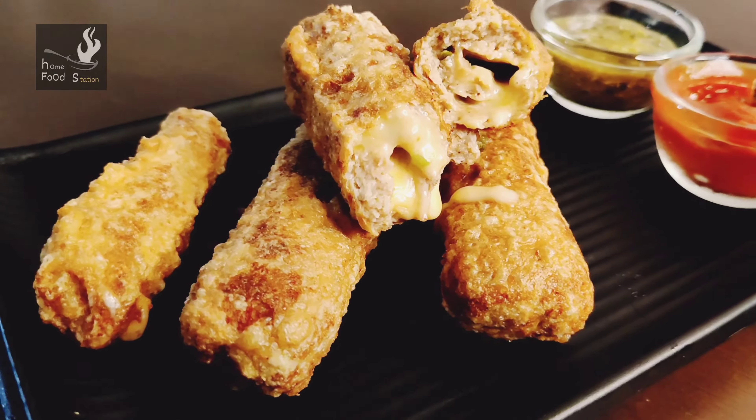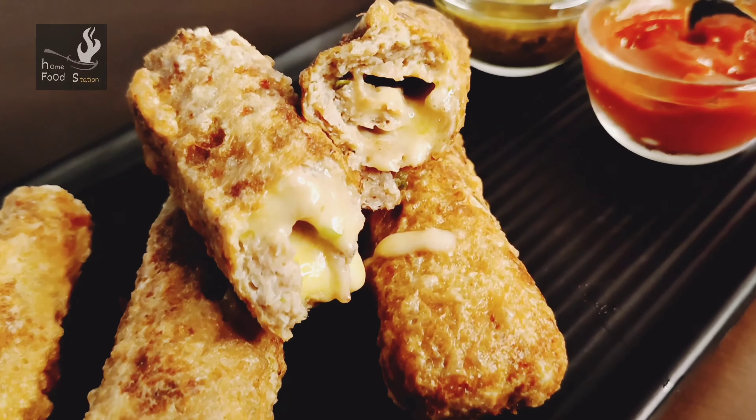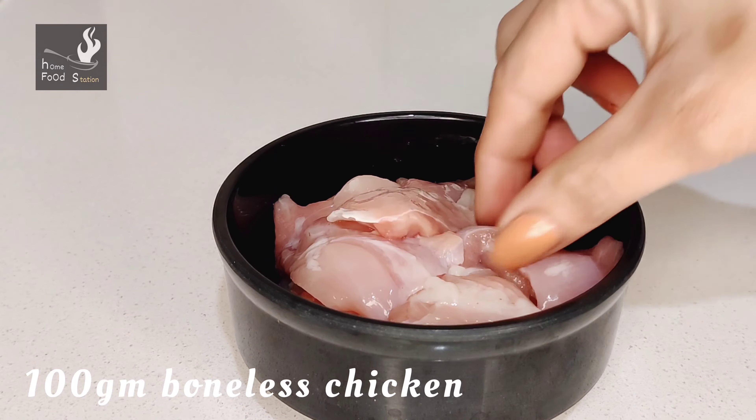Hello everyone, today I am going to give you a recipe of chicken cheese kebab. It is a very easy and simple recipe, and it is very tasty. I will give you all the tips and tricks on how it will be made perfectly. Let's see the video until the end. Let's start.